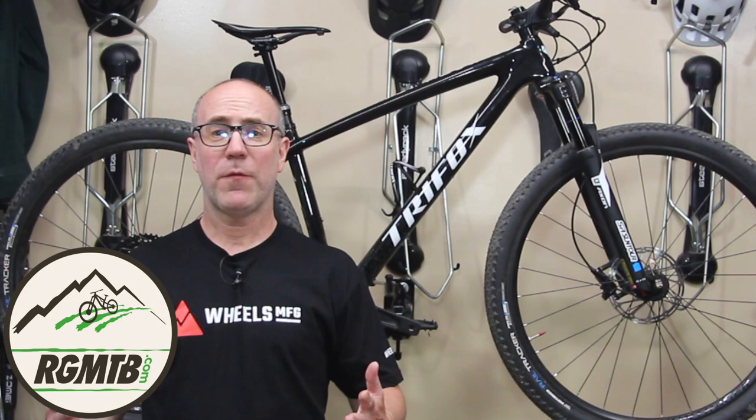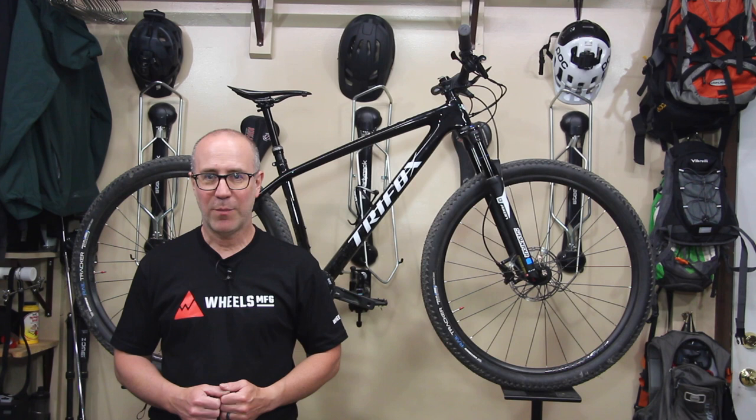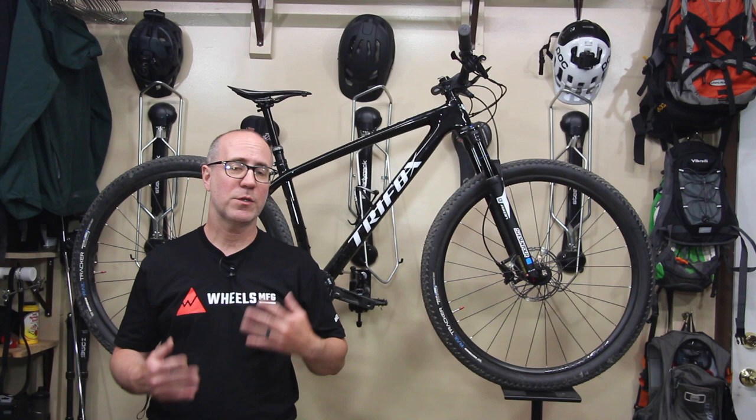Hello, my friends. Welcome back to Regular Guy Mountain Biking. My name's Gene Arnold and I am so stoked to introduce to you my brand new race bike build — it's called Bone Shaker. That's right, my friends. It's a new bike build on Regular Guy Mountain Biking. This one's a hardtail and I designed this one around racing since I'm going to try to get into racing more and more this season.